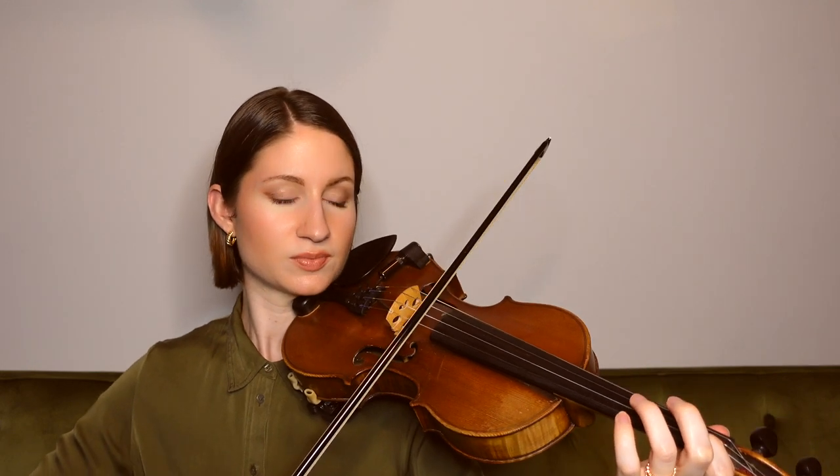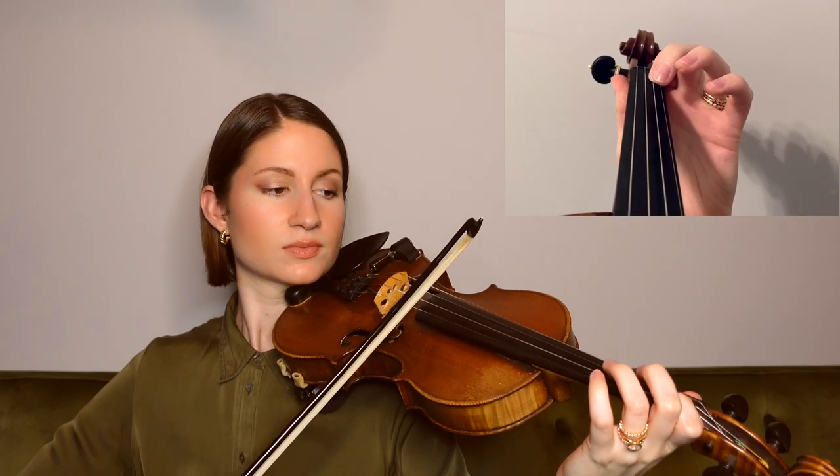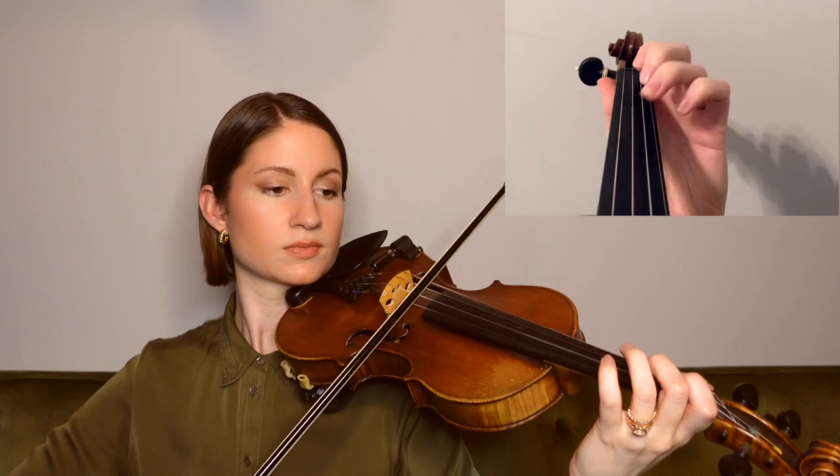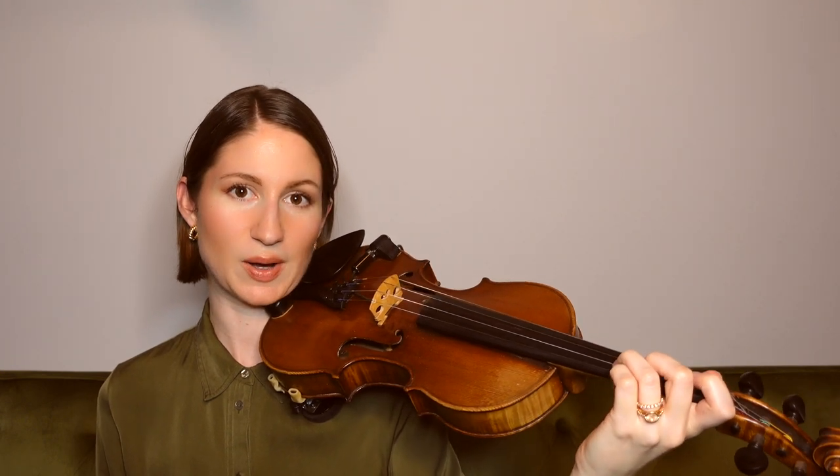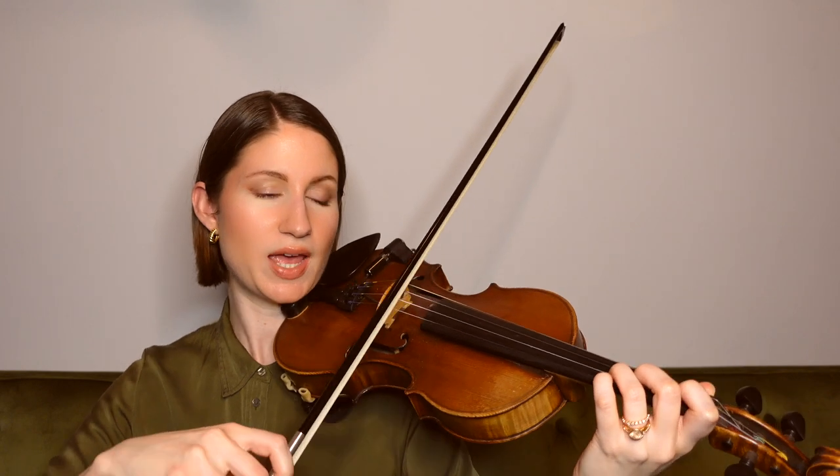Now we have another pickup into this third phrase, again starting on Bb. We had a little ascending scale there, all the way up to D on the A string. Next, we come down to an open A.